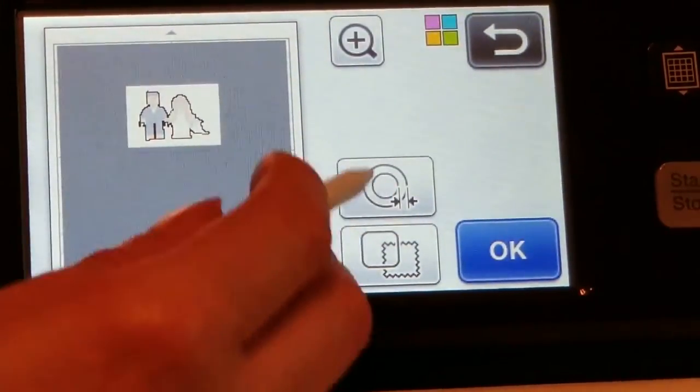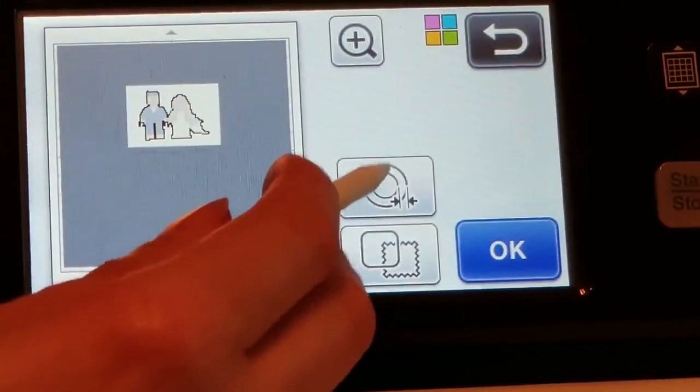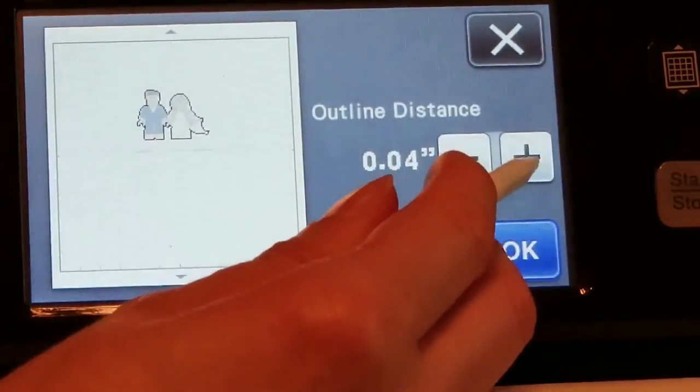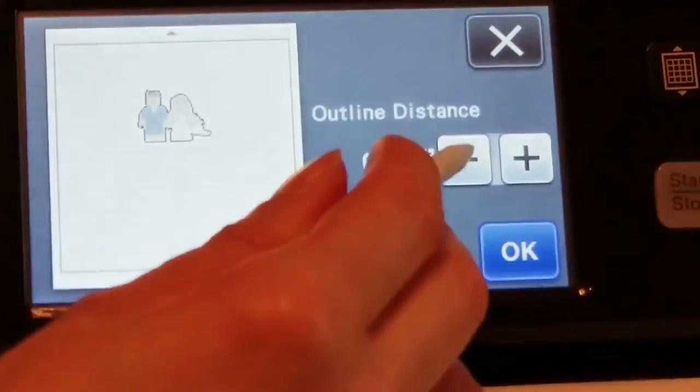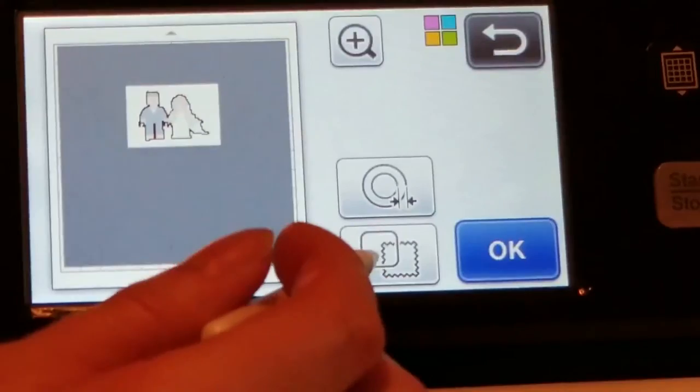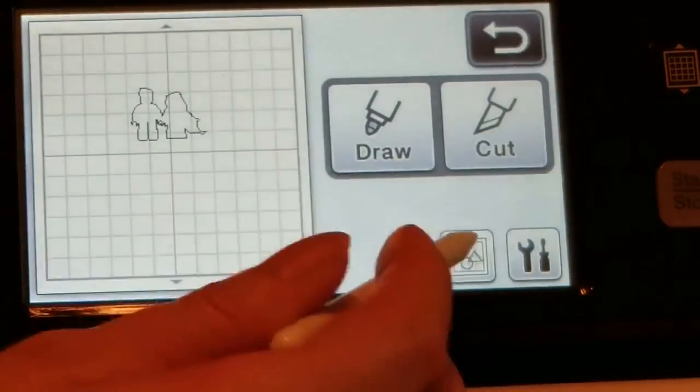On the next screen, if you see the two circles right there, click on that — that gives you an outline of your image. Press plus if you want a white border. I want to kiss cut, so I'm leaving that at zero. Hit OK to go to the next screen.